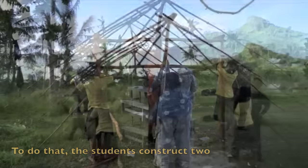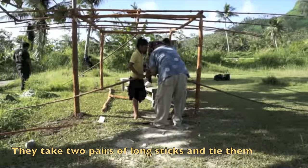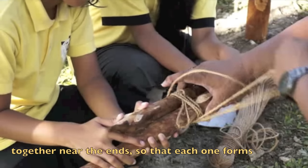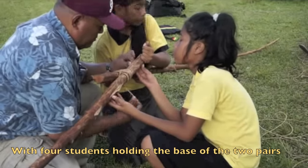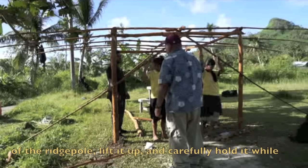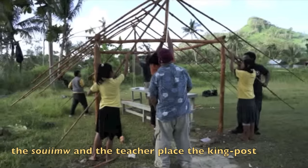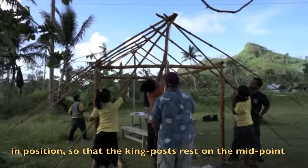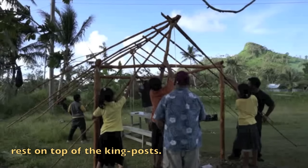To do that, the students construct two Chuukese-style forklifts: two pairs of long sticks tied together near the ends so that each one forms an X near the end. With four students holding the bases of the two pairs of forklifts, they support the two ends of the wrist pole, lift it up, and carefully hold it while the Soim and teacher place the king posts in position so that the king posts rest on the midpoint of the end beams and the two ends of the wrist pole rest on the tops of the king posts.